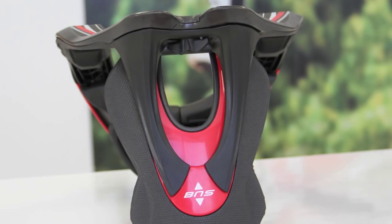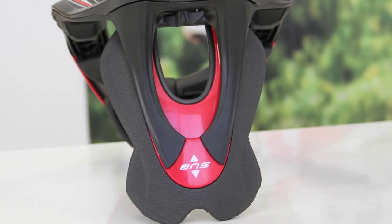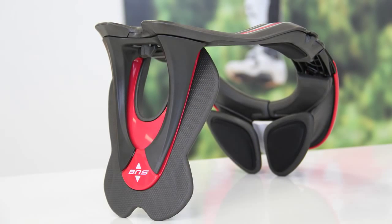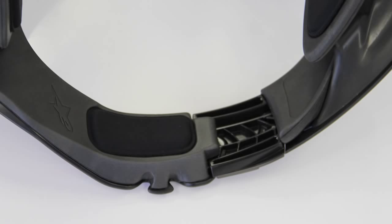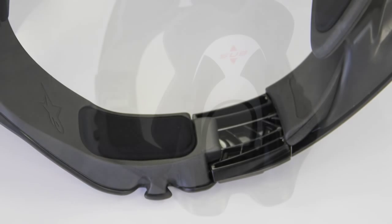We've saved over 20% in weight over the last model, and that applies to both the carbon Tech version and the Pro version. It's a very sculpted brace — we've managed to take a lot of weight out through sculpting. It's actually one of the only products that has won two design awards, which is pretty rare for a protective piece.